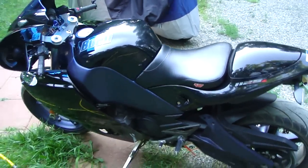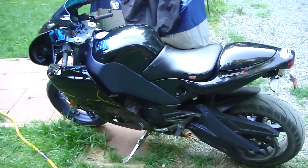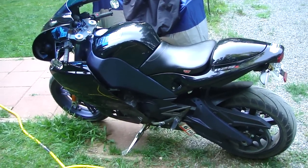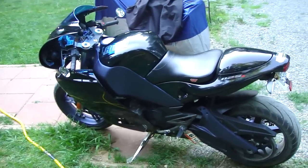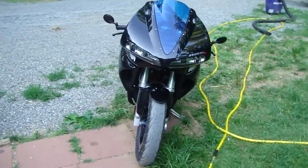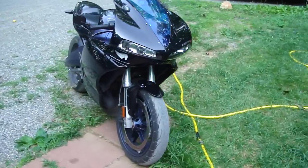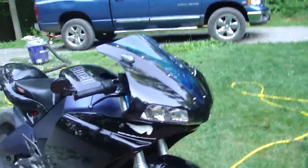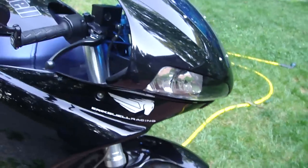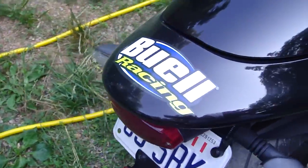I'm much happier with the bike modified than stock. I was perfectly happy for 10,000 miles riding it in complete stock trim, but then I started playing around with it and trying different things. I'm much happier with it like this than in factory trim. And of course, you can support Eric Buell Racing by spending 10 bucks and getting yourself some stickers — they always make your bike go faster.